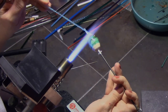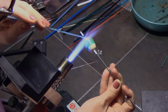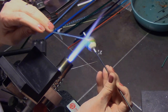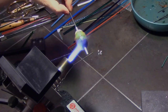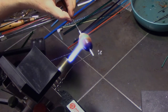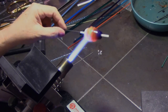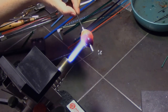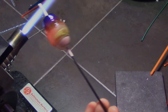Now I'm adding some of that double helix stringer right on the edge of the dichro so it'll go along with it, looping around both loops of the dichro wrapping itself around. My dichro should be safe now because it's totally encased, but like I said not all dichros are created equal, so you just have to be careful of what you purchase.